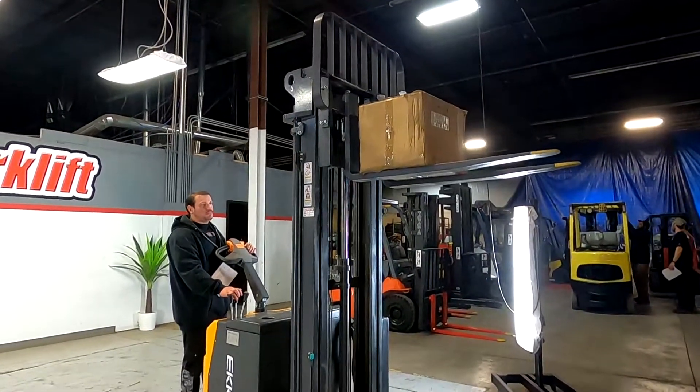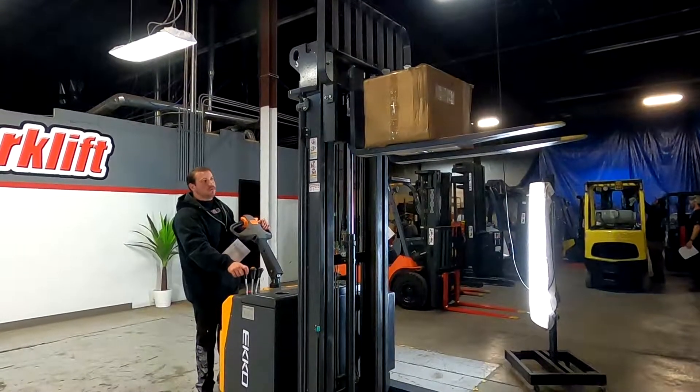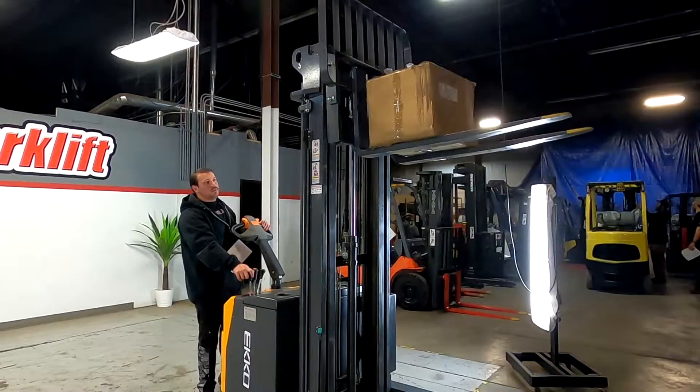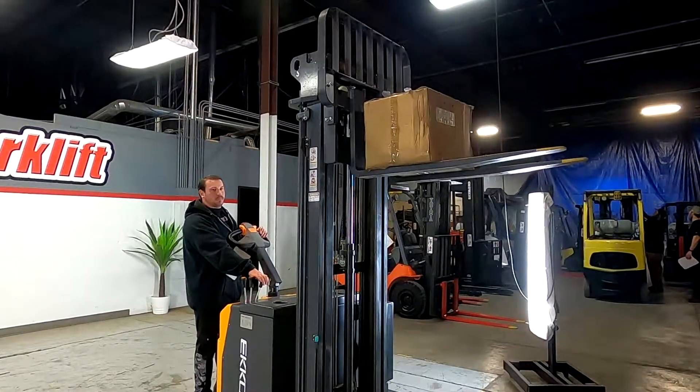Then you do have your tilt — the forks are going to tilt by themselves. So if I'm going to do it like that, or like that, just so we're not having to break the box when loading.